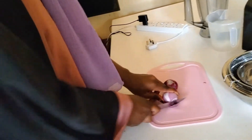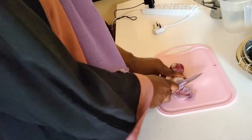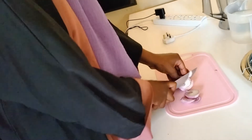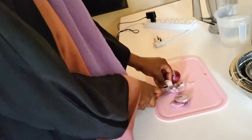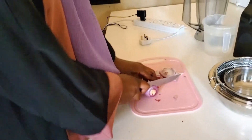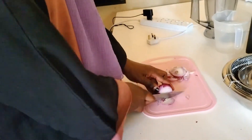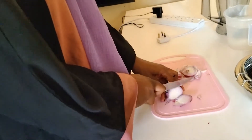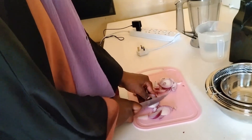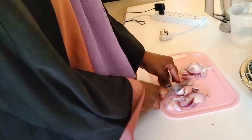To make the onion hair remedy, we are going to start by chopping the onions first so that we can blend them. There is no specific size needed — just chop them to be a little bit small. You can also add some garlic, but today we're just going to use the onion since the person we are treating has a little bit of small hair, and I'm sure it will work with just onion.